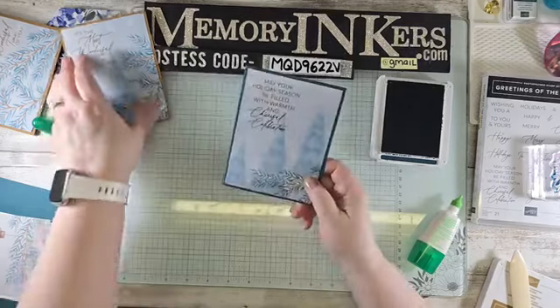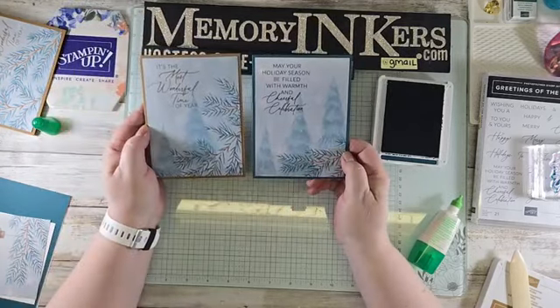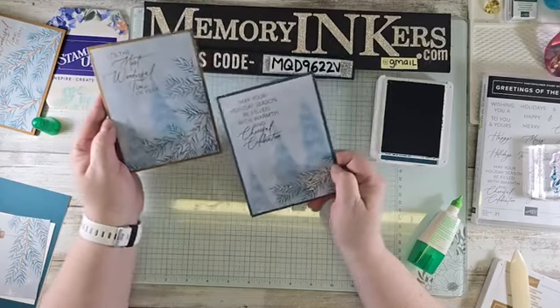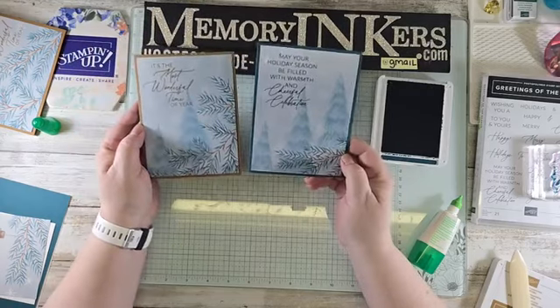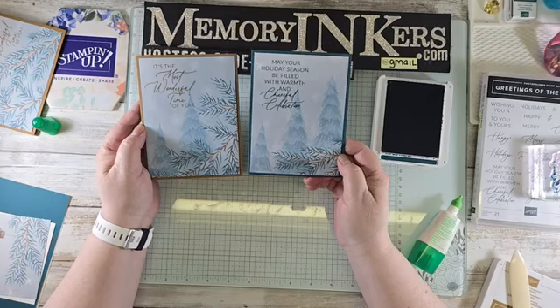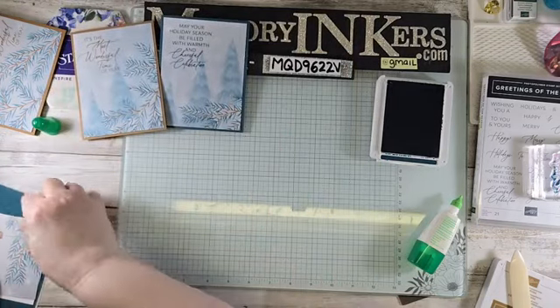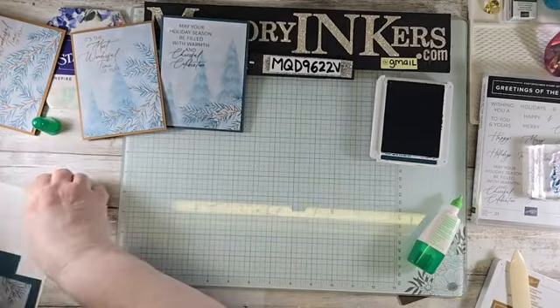Look — these cards have similar backgrounds but totally different looks. One pulls out the color of the branches more obviously, and the other pulls out the Christmas trees. I love love love that contrast.